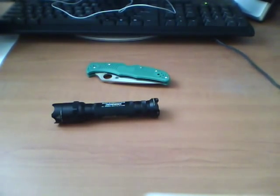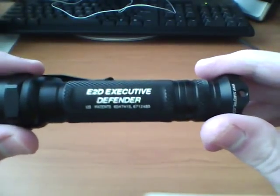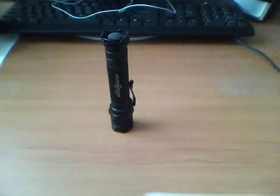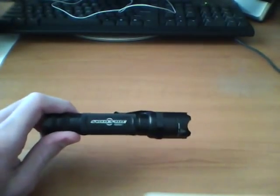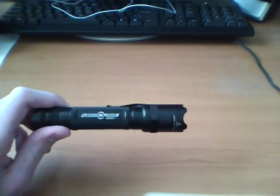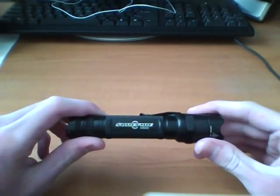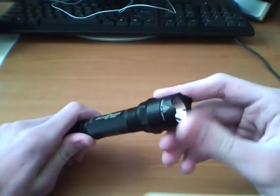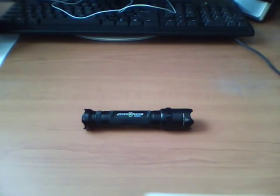I'll put the link in the description for that guy's video on the 123A batteries to give you some information on those if you want. Anyway, that's my long review of the Surefire E2D Executive Defender — the incandescent version. They do have an LED version; I don't have that. Price on this is about $110. It is kind of an expensive light, but you do get the striking capability of it. Anyway, that's my review of the Surefire E2D Executive Defender.